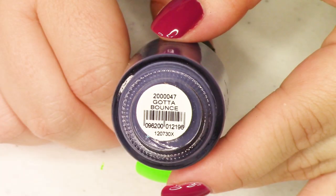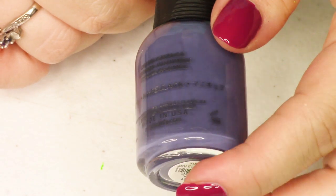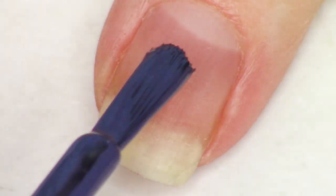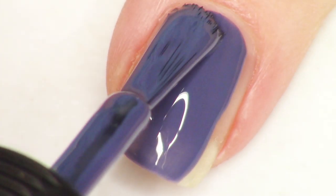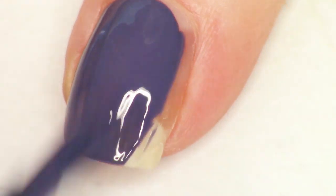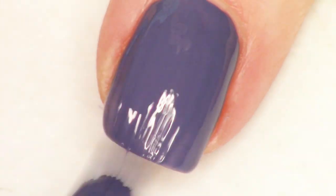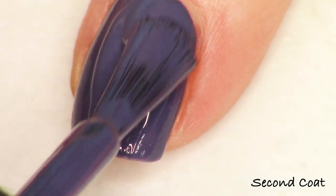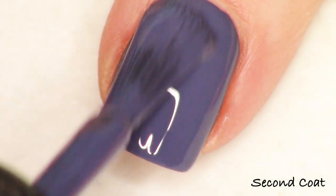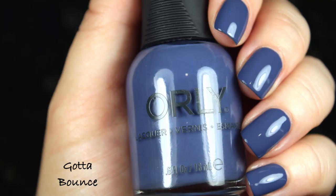Next up, we have one of the two dark complementary shades in the collection. In a collection of very bright colors, we have these two kind of grounding shades — just beautiful. This is like a dusty navy shade, it's called Gotta Bounce. It's actually kind of navy to indigo, which I really enjoy when the navy has some purple in it. It definitely has a lot of white in it, and that's what's giving it that dusty look on the nail. Gorgeous at just two coats — these are all very easy to apply. Orly has a wider brush in comparison to some brands and I really like their brush.